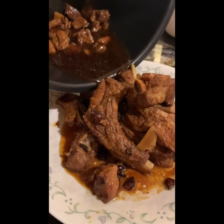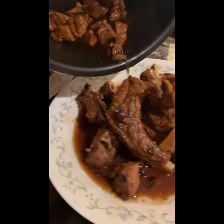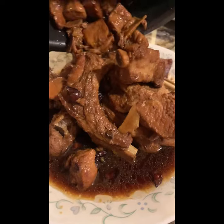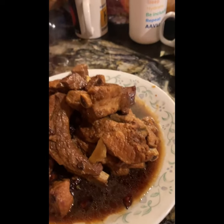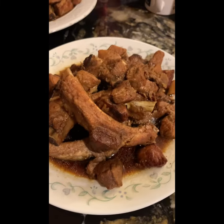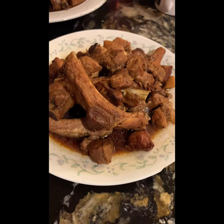Actually, I have two plates - it's enough for two days. It's really delicious. Yeah, that's it. This is my braised pork ribs. Very delicious. Peace.